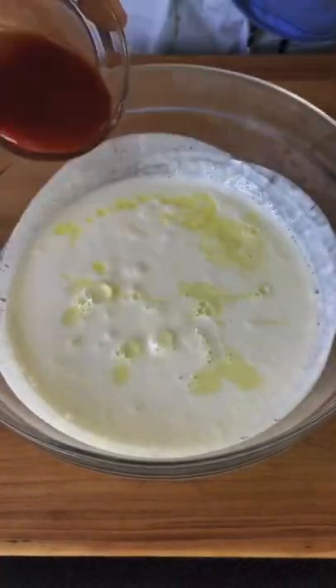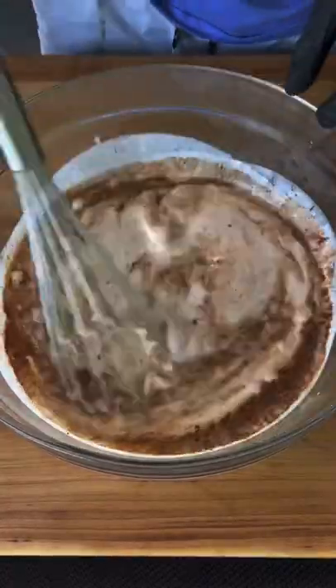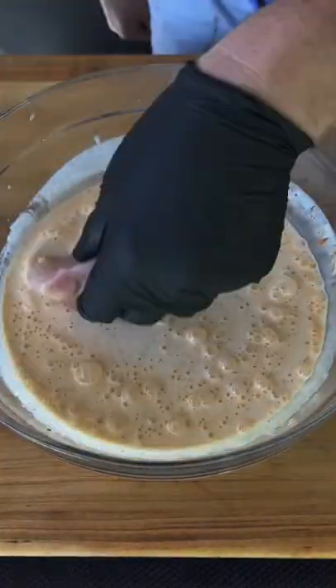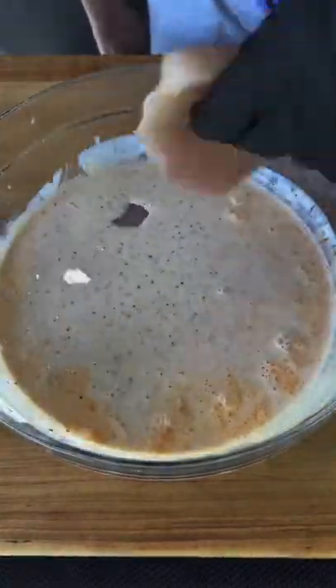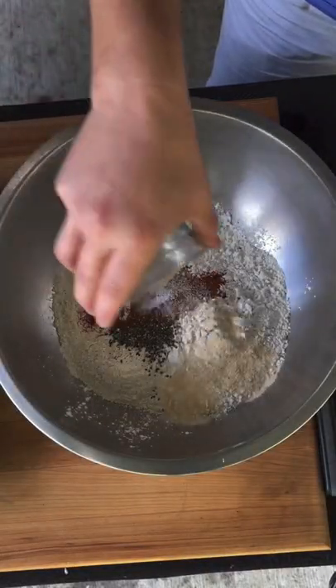Spicy beer battered chicken sandwich — that's a chicken breast butterflied. We're going to create our buttermilk brine. You can find this whole recipe on my website, link is in the bio. Getting those chicken breasts in there, letting them sit for a minimum of four hours — I prefer overnight.